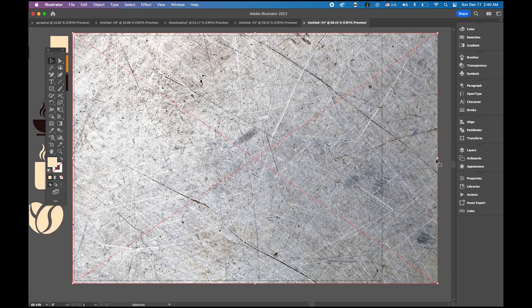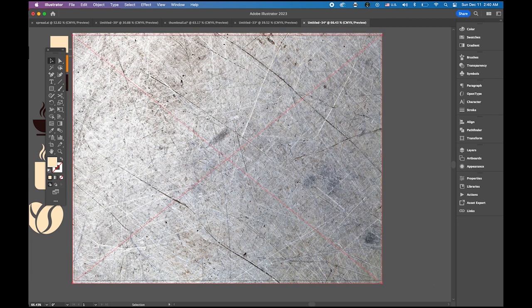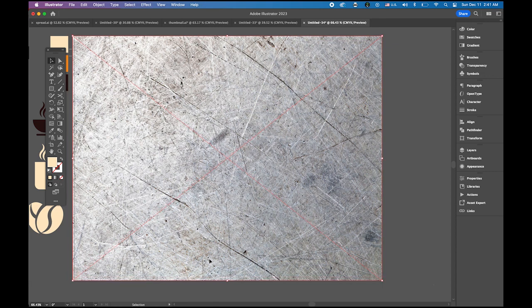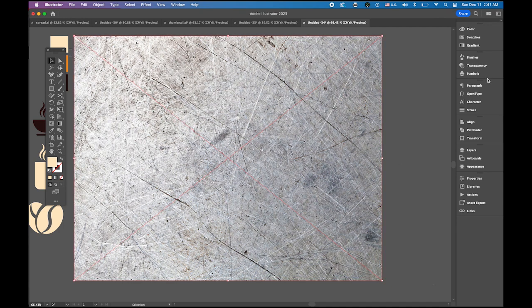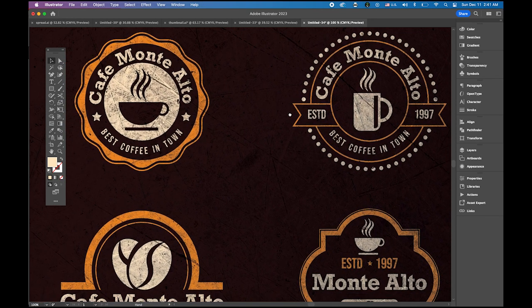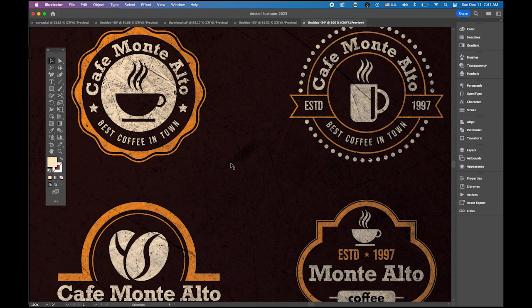Fit the texture image to cover everything — top, bottom, and sides. Select the image, open the Transparency panel, and change the blend mode from Normal to Multiply. Now you can see the texture showing through, making it look much cooler and more like a retro style. I hope you enjoyed this tutorial and you can use it for your future projects. Thanks for watching, and I'll see you next time.